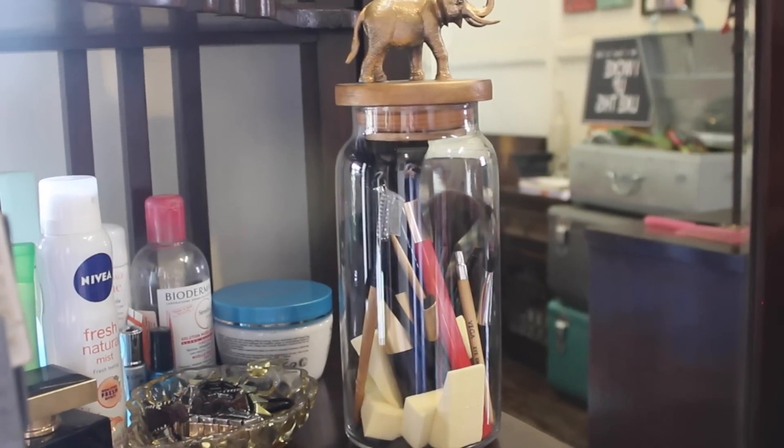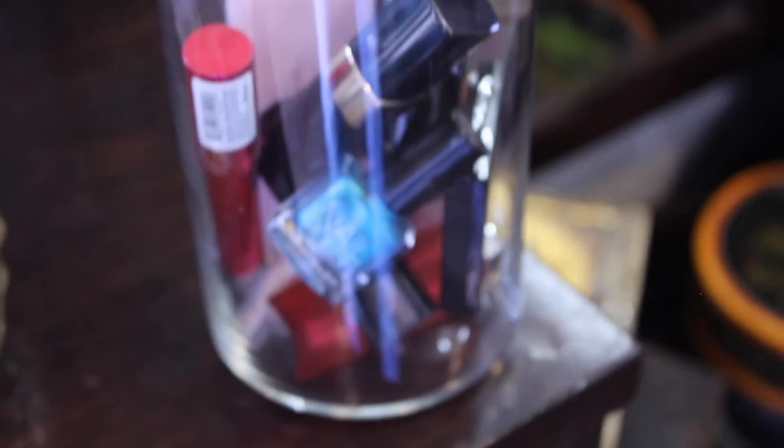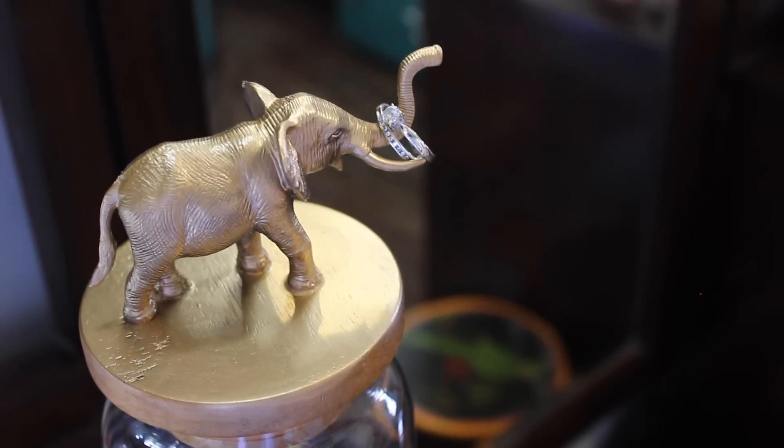Now you can use your lovely jar to store your makeup brushes, your sponges, or even your makeup, and the best part is that you can use the elephant as a ring holder.